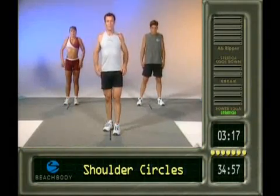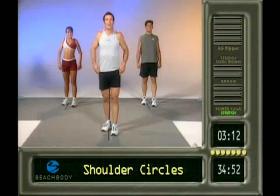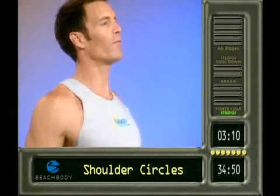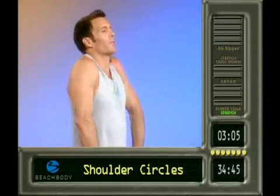Three big rolls. Here we go. There's one. To the back. And two. And three. And forward. Here we go. One. And two. And three.